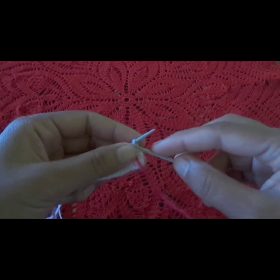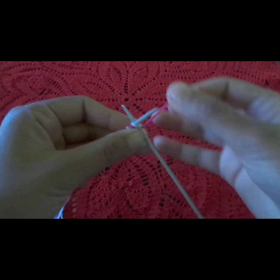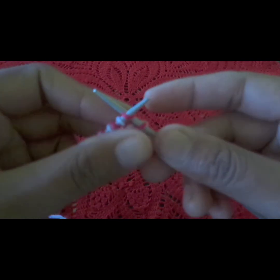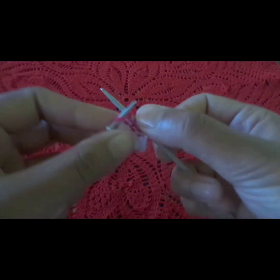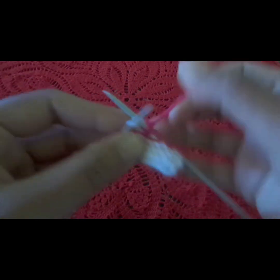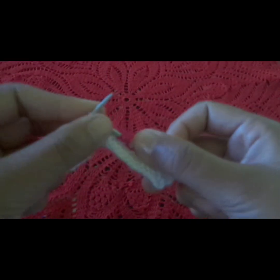Now, what will we do with the back side? We will make the back side straight all the way through.